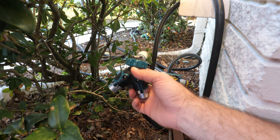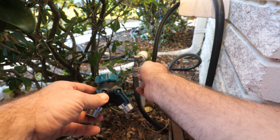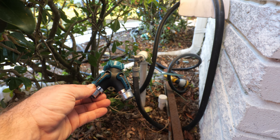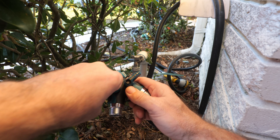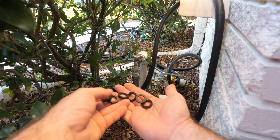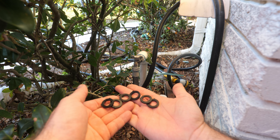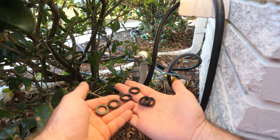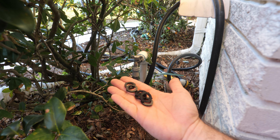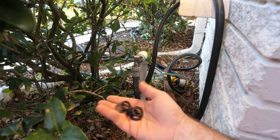You're also going to get the actual splitter itself. This is the part that's going to screw onto the spigot. This is where your two extension hoses go right here, and then you have a valve for each side to control them independently. You're also going to get some extra washers — six extra rubber washers just in case they crack and wear over time, so you have some nice replacements ready to go.